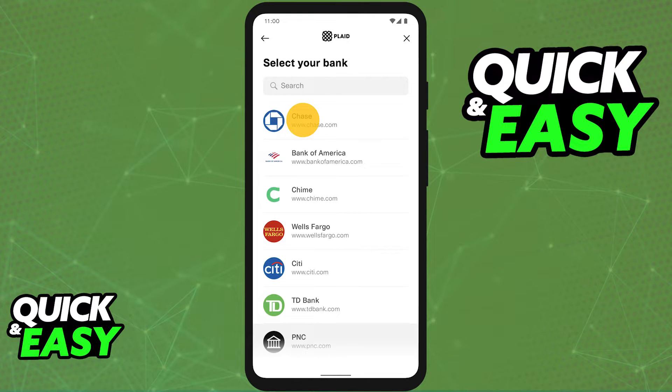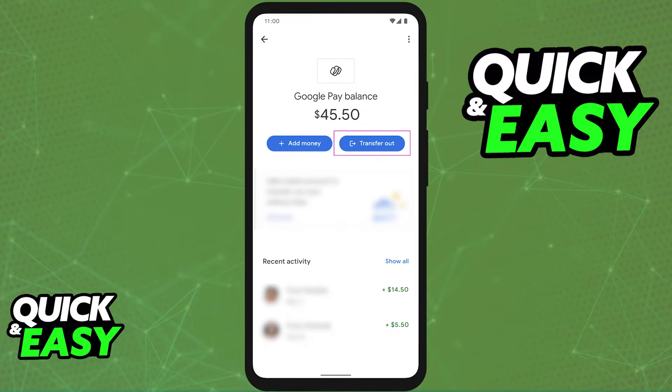After you are done with the process of adding your bank and linking it to your Google Pay account, resume to the balance window. In there, you should see the Add Money and Transfer Out options at the top of the screen.